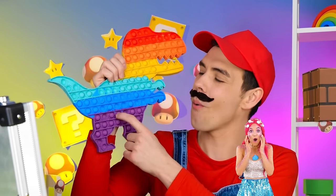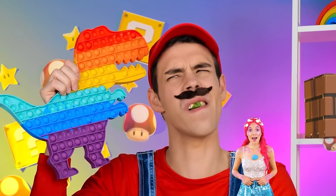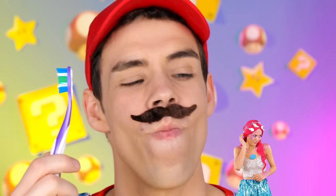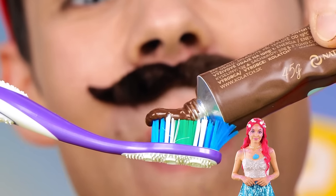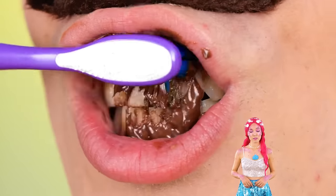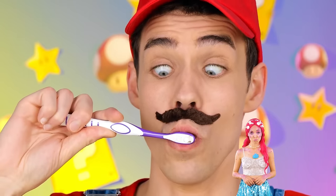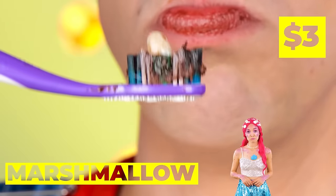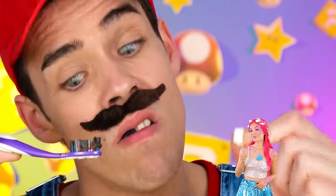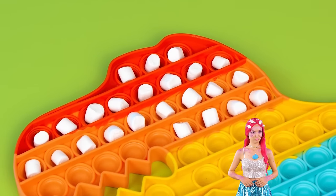Look, it's a pop-it dinosaur! You've got something in your teeth — hold on! Chocolate toothpaste to the rescue! You caught a marshmallow — or is that a tooth? Let's go with marshmallows! Grab a few and fill up that dino!